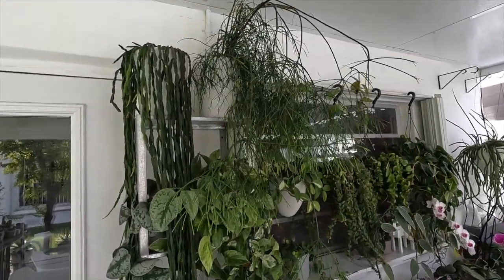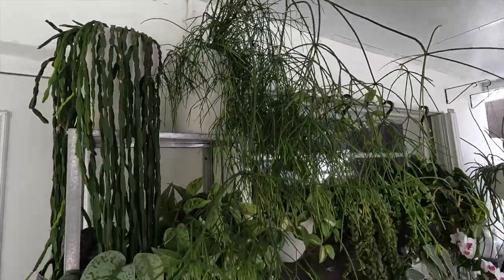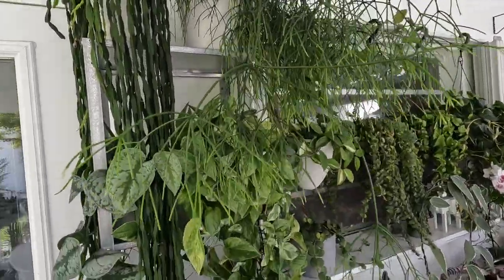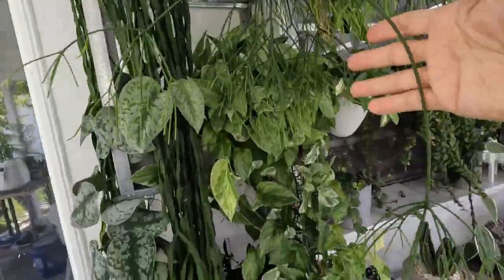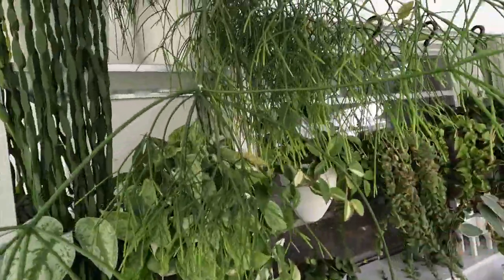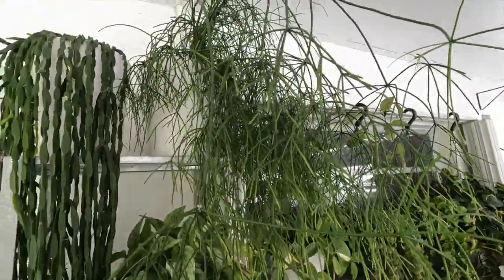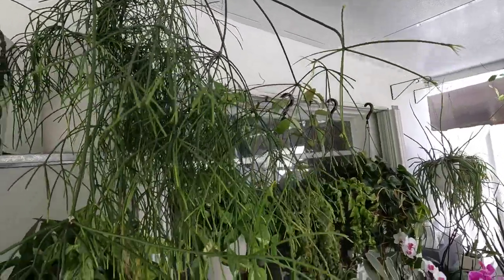Then here is the rhipsalis bassifera — such a beautiful plant with really delicate stems. Really really beautiful, growing all the way to the top, then coming down and branching out.